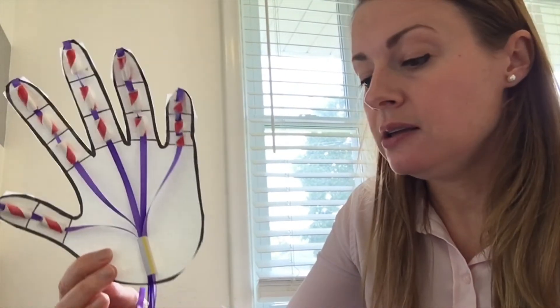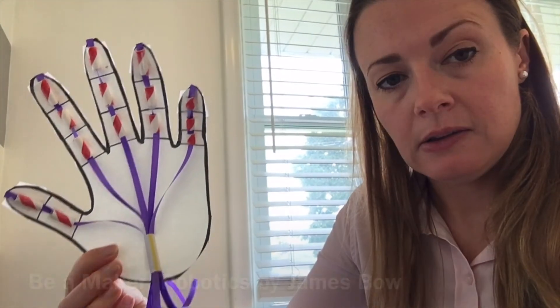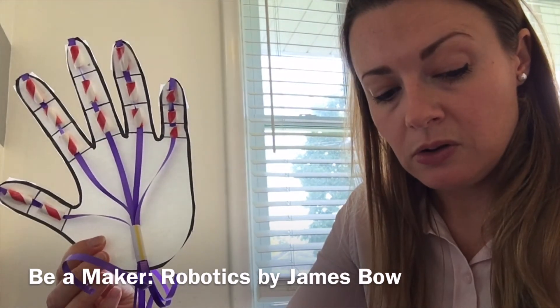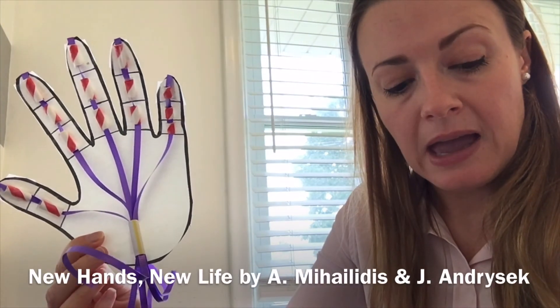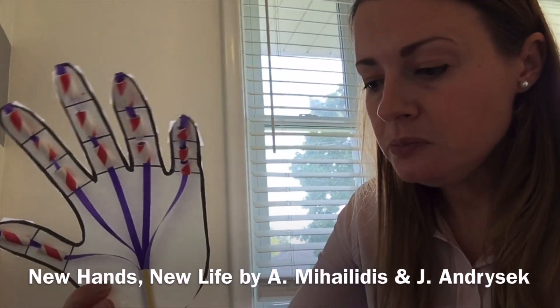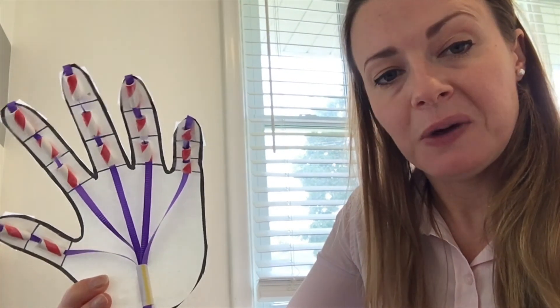If you're interested in learning more about robotics and how prosthetic limbs can help people, there are some really good books at the library. There's one called 'Be a Maker Robotics' by James Bowe, and there's also one called 'New Hands, New Life' by Alex Milhaldis and Jan Andrusik. Those are both children's books. I hope you enjoyed this activity — thank you for watching. Bye!